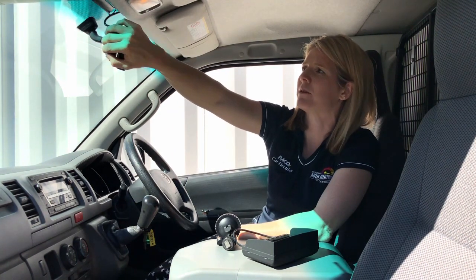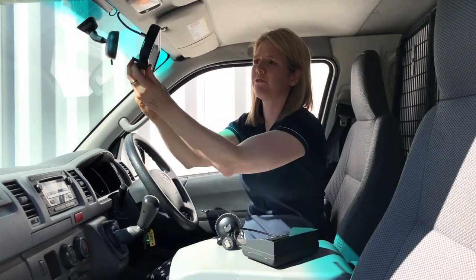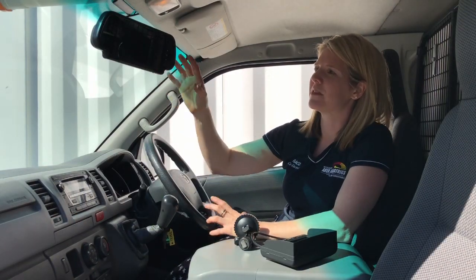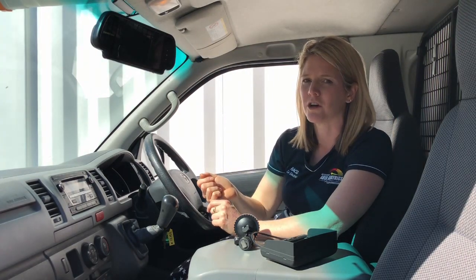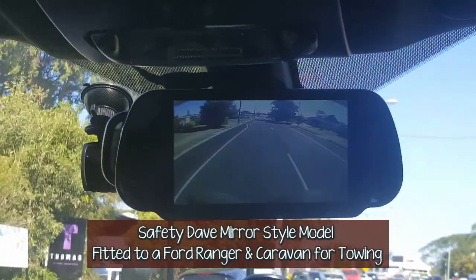The beauty of these ones here is that they clip over your existing rear view mirror. You can see the rear view mirror there, and then this clips over the top of it. You can pull it off quite easily and clip it all back on. The Safety Dave kits are bigger — basically a 7-inch screen — and when you put the car into reverse, the camera image will be displayed on the full size of the screen.